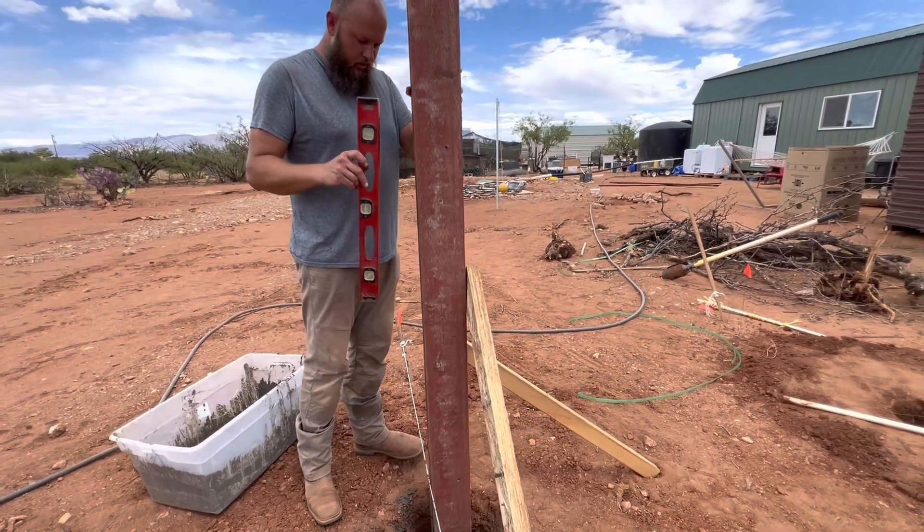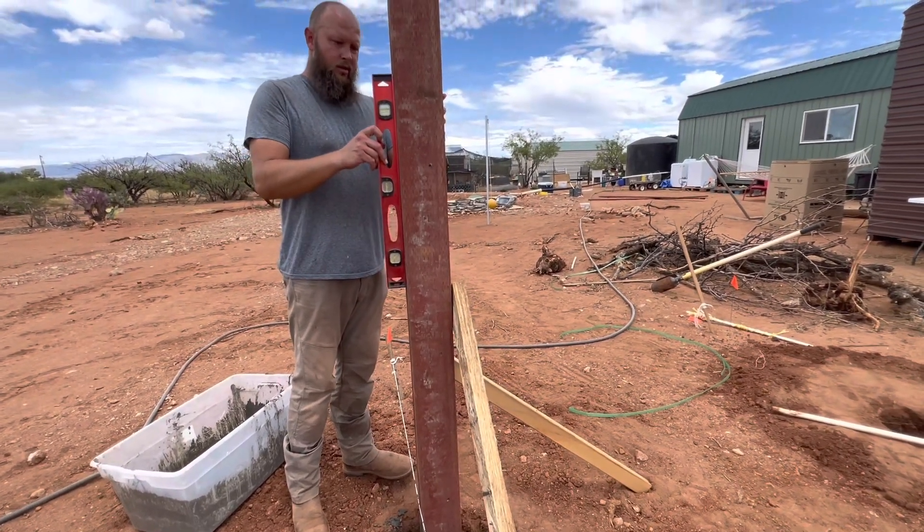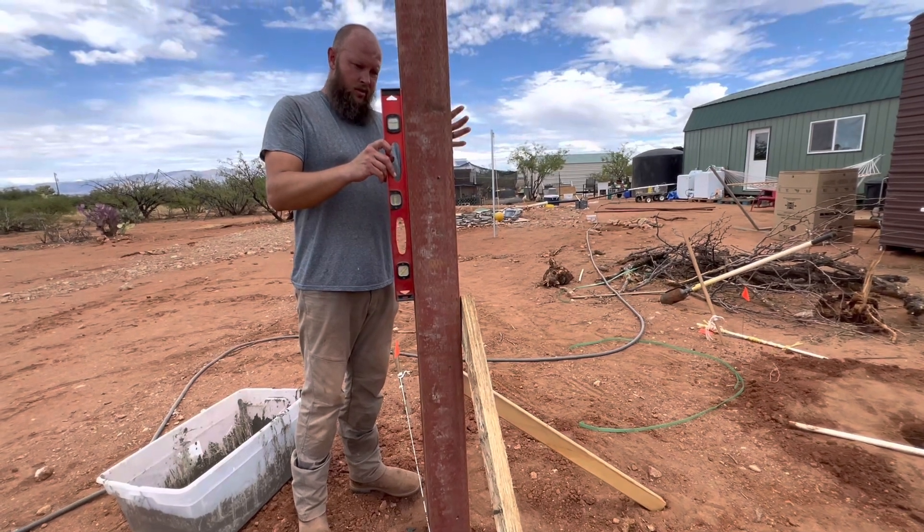Doing this to kind of move it around a little bit, get it kind of settled. That's beautiful.